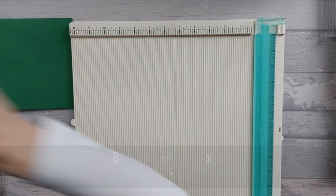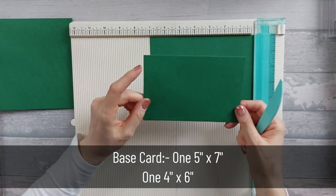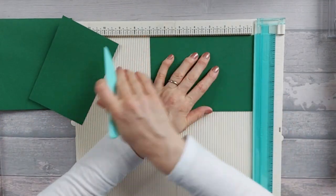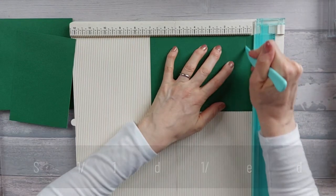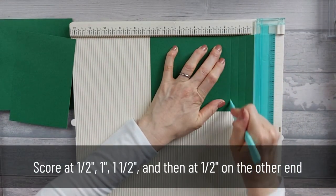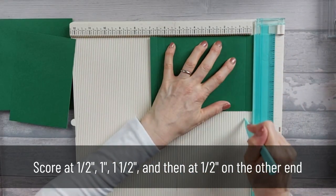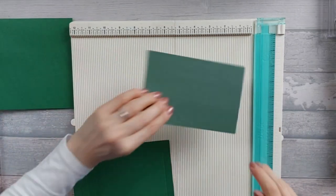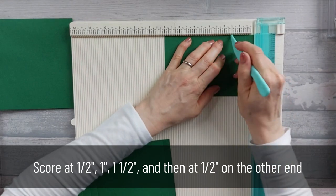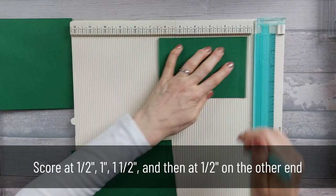Next, you need two more pieces of base card: one piece that is five by seven and one piece that is four by six. On both of these pieces, you need to score along the long edge at half an inch, at one inch, and at one and a half inches. Then turn it round and on the other end score at half an inch. We're going to do the same on this one: half an inch, one inch, one and a half, and on the other end, half an inch.